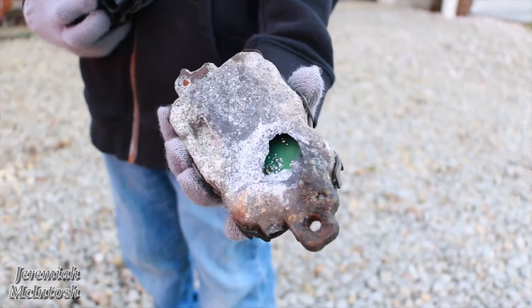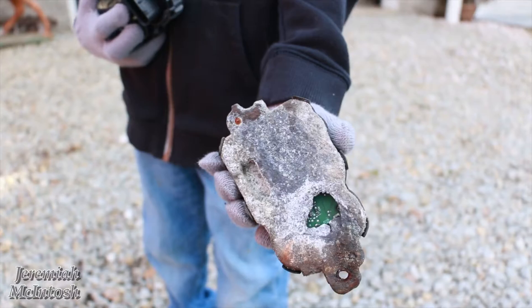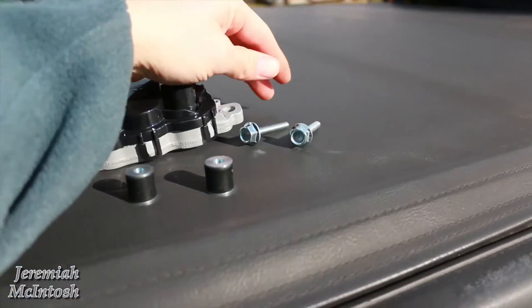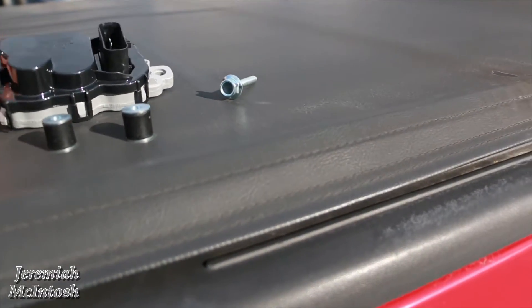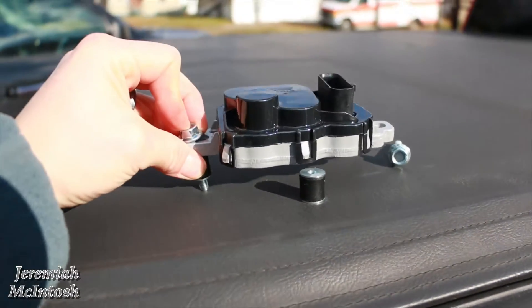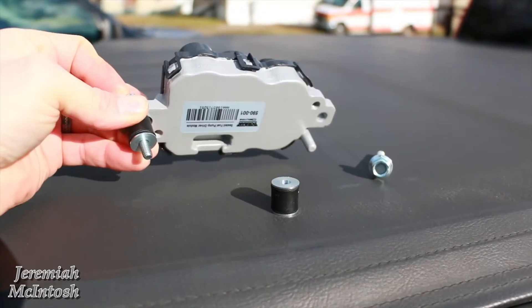What this module does is it controls your fuel pump kicking on and off, and basically the pressure that goes up to your fuel rail and engine. The new one actually comes with new bolts and spacers. Once you put the bolt through, you put the spacer on and it sets the module up off the frame a little bit, so the new one doesn't corrode like the old one did.